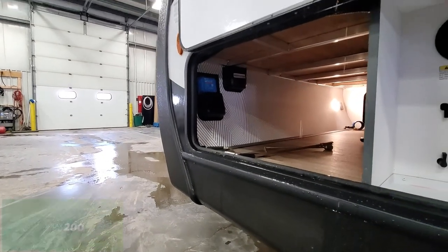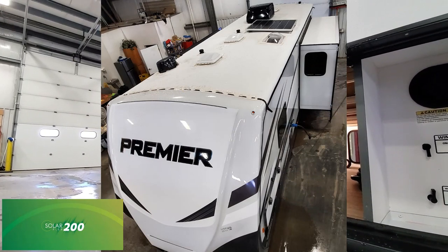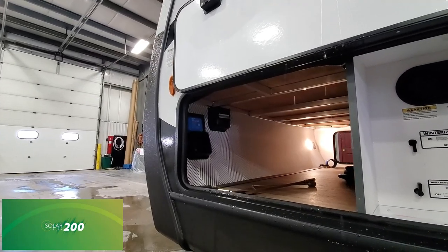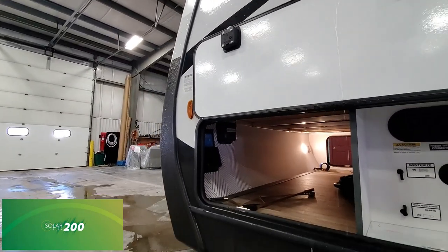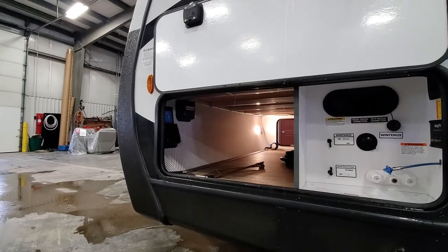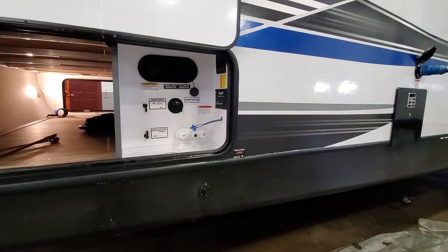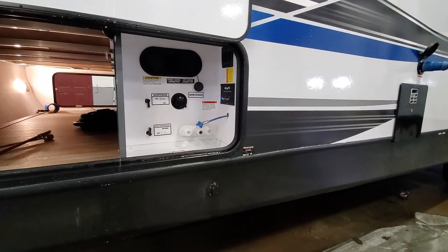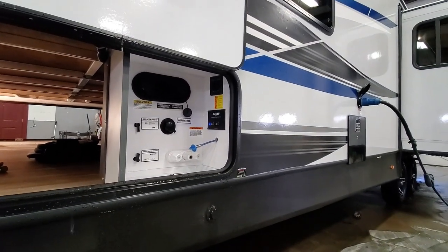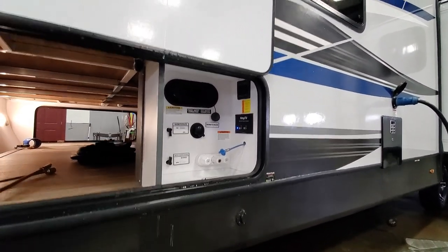Just like all Keystones right now, this one has the SolarFlex 200i system, which is the 200-watt solar panel on top. With that comes inverter prep and seven inverted outlets to allow you to upgrade and add an inverter so that you can have your 110 outlets work on 12-volt power. Moving along, you will see the wet dock station here — it is all your water ports and everything. Your power stabilizer jacks work right here, your key TV — everything. It's really just a nice, easy location to have everything right there.